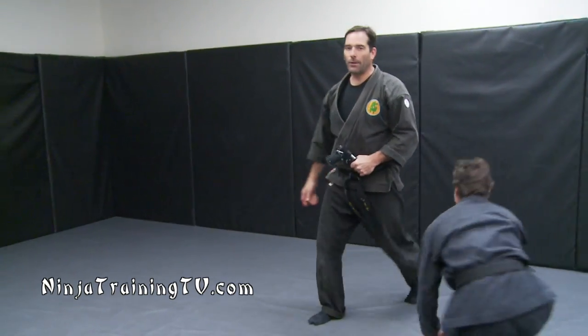So these are a few different concepts with the pistol for you to try with your class. This is Mark with NinjaTrainingTV.com — go on our website, we have a bunch of new training videos for you guys.